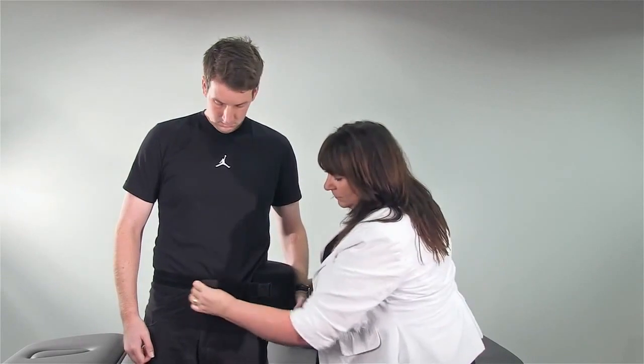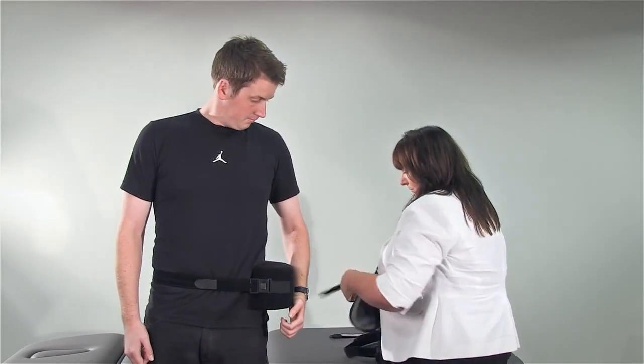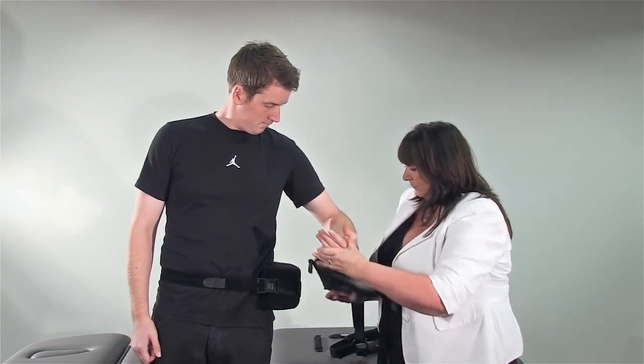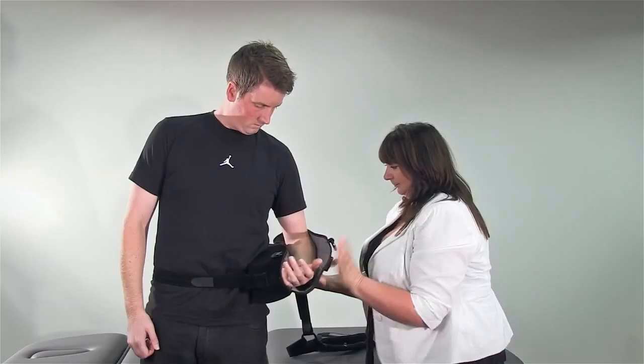The waist strap can be adjusted as required. Place the patient's forearm in the sling with the arm as far back as possible in the sling and attach to the cushion, ensuring the elbow is fixed at 90 degrees.